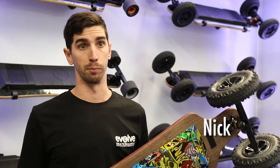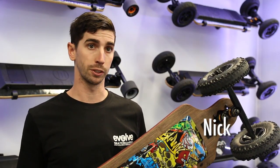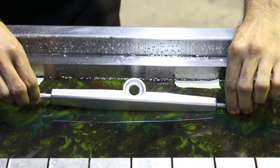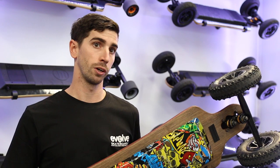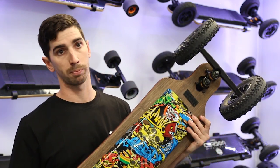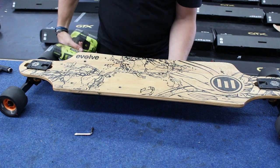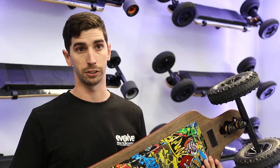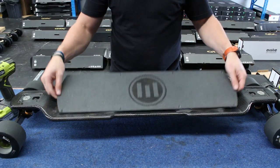Hydro Dipping is another way to give your board a unique finish. It's a process of dipping a product into water that has a design floating on the surface. It can only be done to non-porous items, so unfortunately the bamboo decks cannot be done. But the battery case and truck parts are completely fine to dip with the electrics and batteries removed. The carbon decks are also completely fine to do with the battery and electrics removed, but the grip tape needs to be taken off.